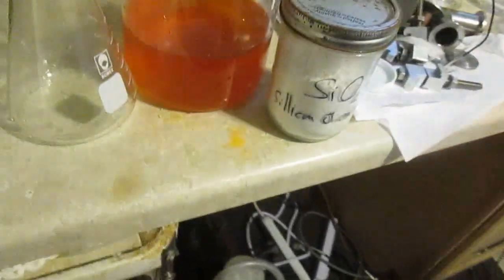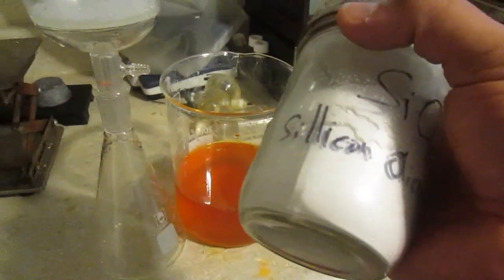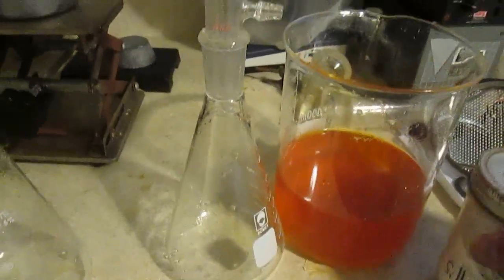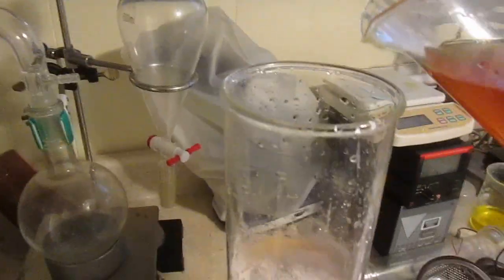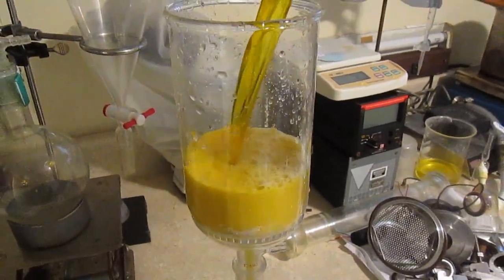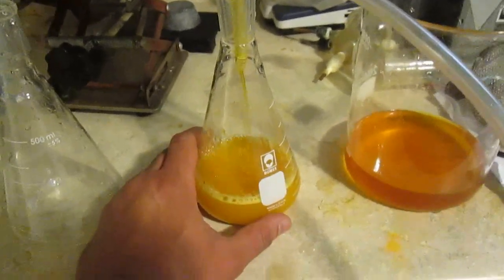Now we're going to filter it, and I'm going to add a little bit of silicon dioxide to make sure whatever particulate of mercury sulfide sticks to the filter. The filter is already pretty good on its own but this will help. I'll pour about half of it in and filter it — there's not much to filter since it's already been filtered, except the mercury sulfide which should stay in the filter.